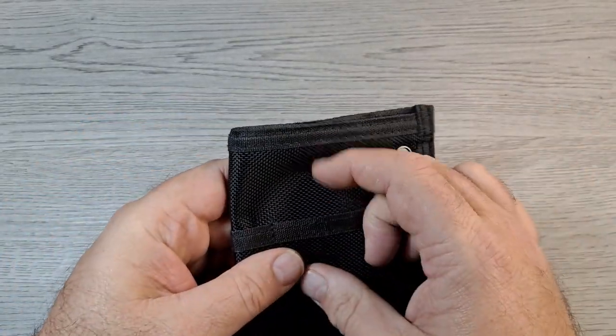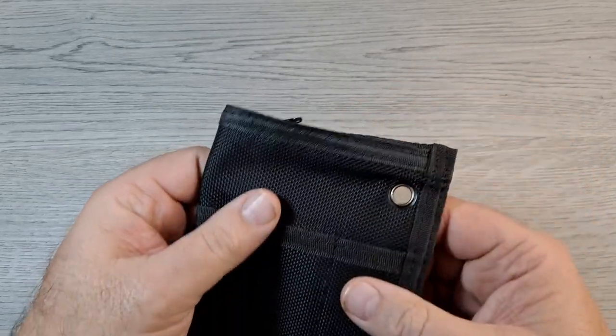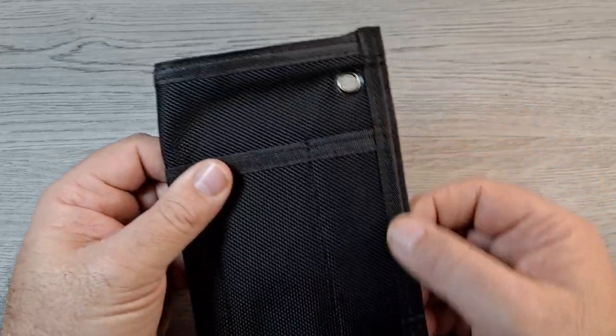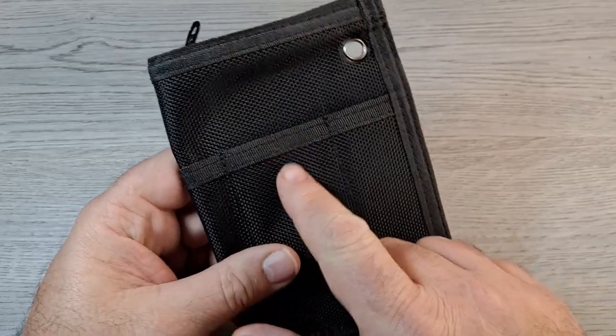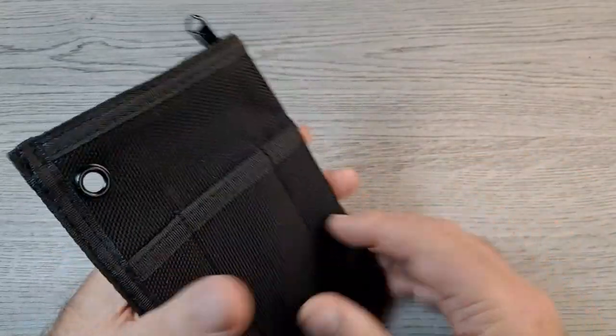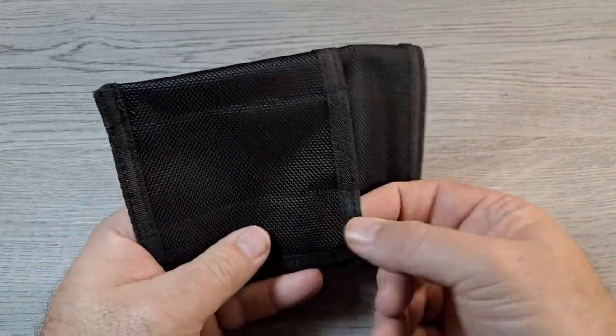It's pretty nice. I don't know exactly what the material is — some kind of nylon. You get the ribbing, the edging all around, everything's double stitched with good stitching down the center. So you've got three pockets on each side.